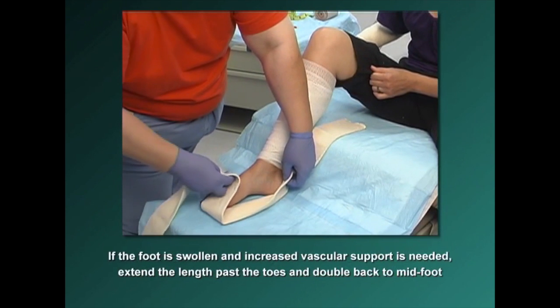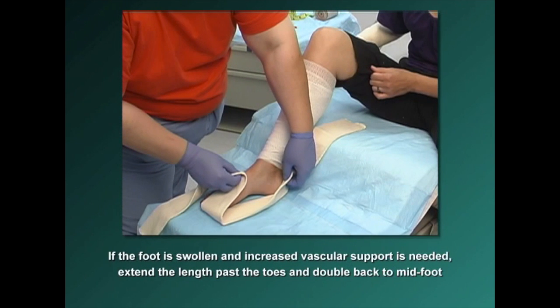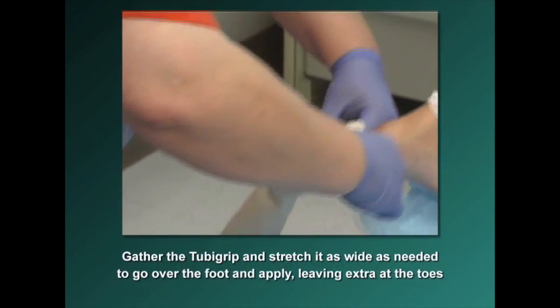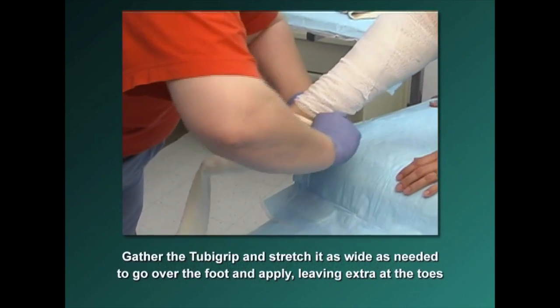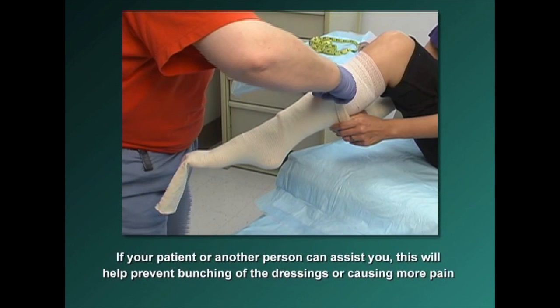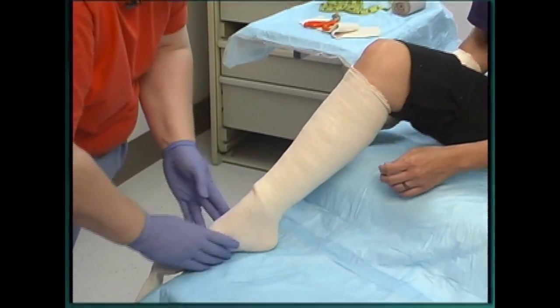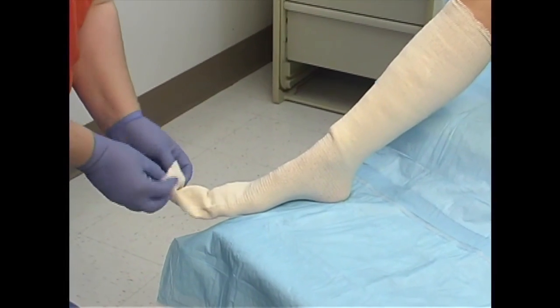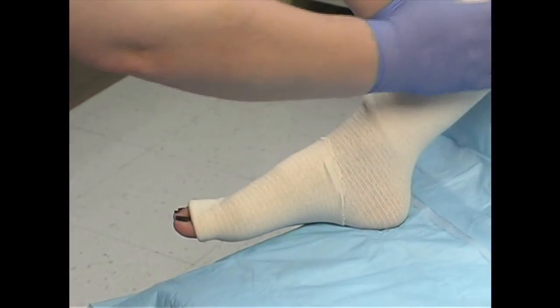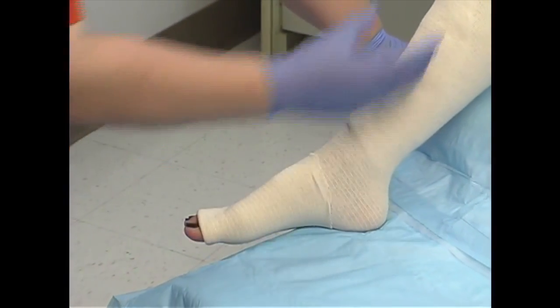If the foot is especially swollen and increased vascular support is needed, extend the length of the Tuba Grip past the toes and double it back to the mid-foot, then cut to this new length. Gather the Tuba Grip in your hands, stretch it as wide as needed to go over the foot, and apply it leaving extra length at the toes. If your patient or another person is able to assist, this will help prevent bunching of the dressings or causing more pain by dragging across the wounds. Even out what's on the foot so there are no wrinkles. Folding it back provides double the pressure on the foot, but since the foot is narrower, you are getting approximately equal pressure to the rest of the leg.